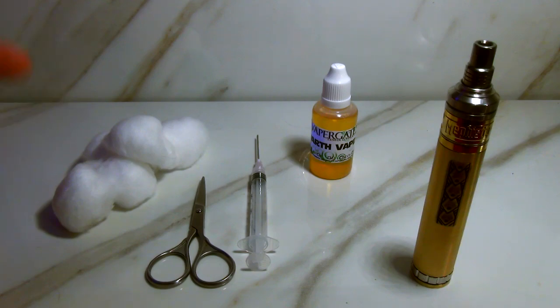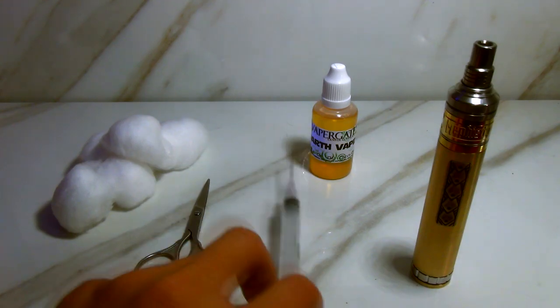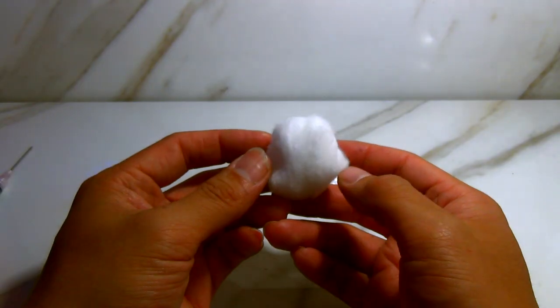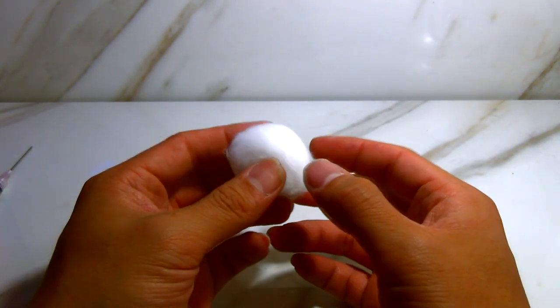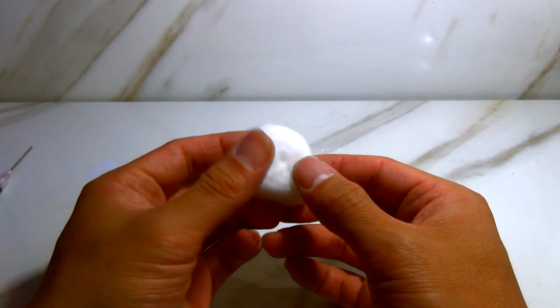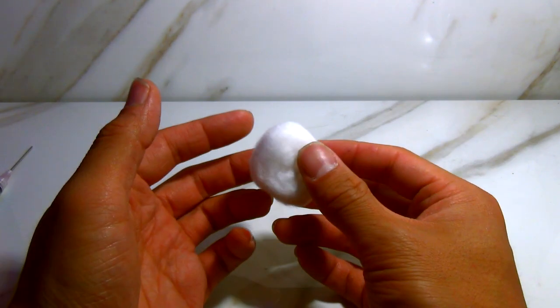So these are the things we're gonna use tonight: cotton, scissors, a needle, syringe, juice, your RDA, and whatever mod. This is the cotton that I use — I get it from Walgreens and it works great. I don't have an issue with it at all. I like it because it's consistent and it's organic.